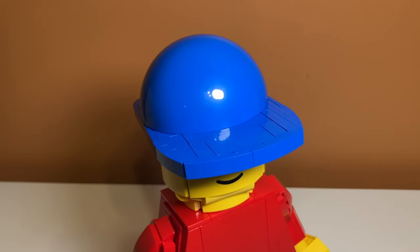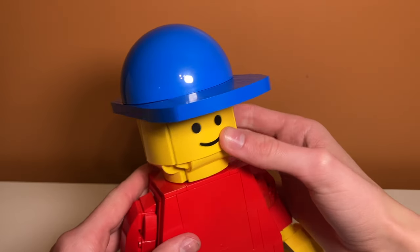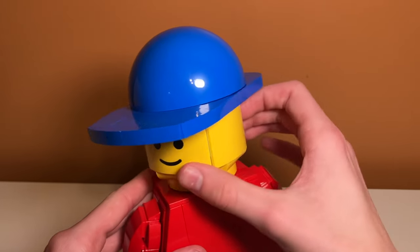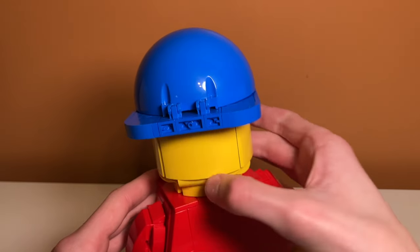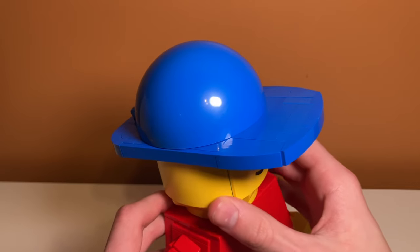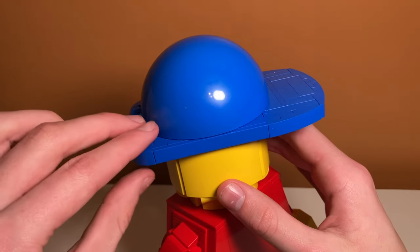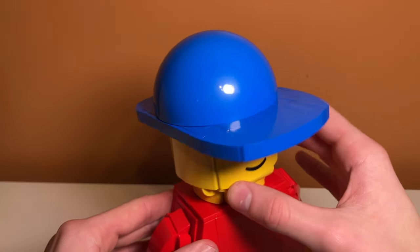One of the greatest parts about the set is the head — it can move and it moves pretty well. It's on a joint so it clicks when you move it, but it does 360 degrees of spinning. The hat design is kind of weird to be honest; I don't really think it looks like a LEGO hat. It kind of goes too far in the back — I'd prefer it be rounded there, but I don't really know how they could have done that.